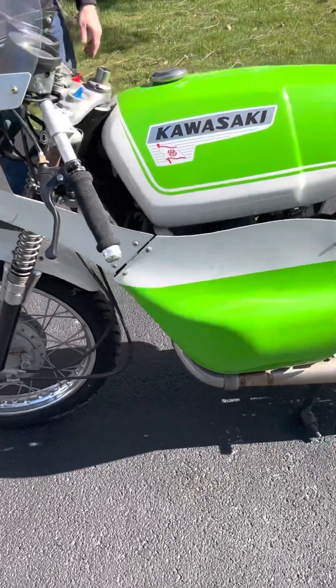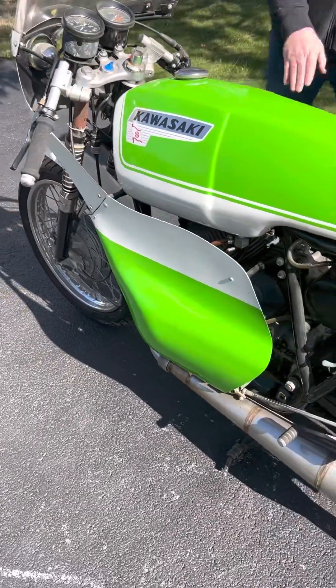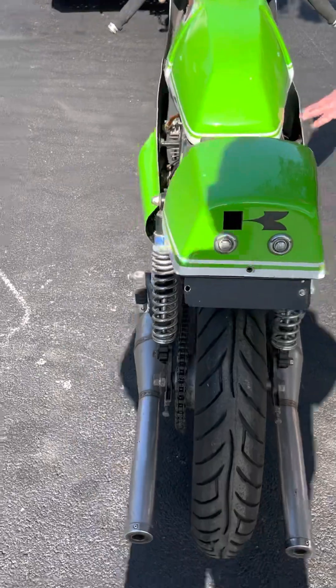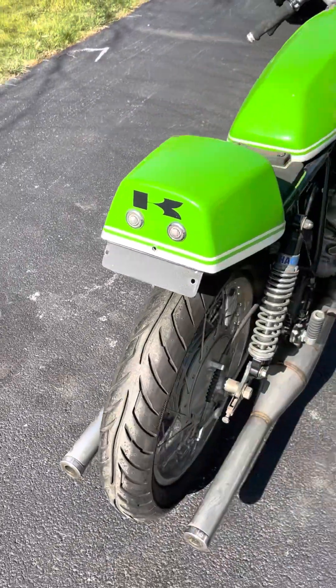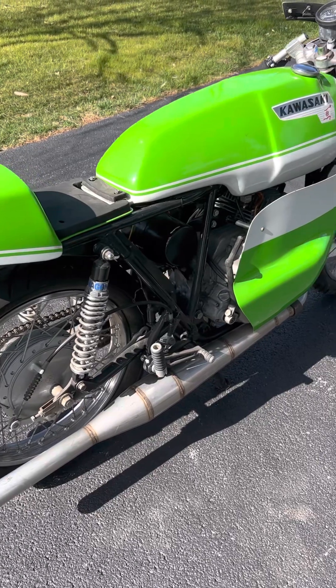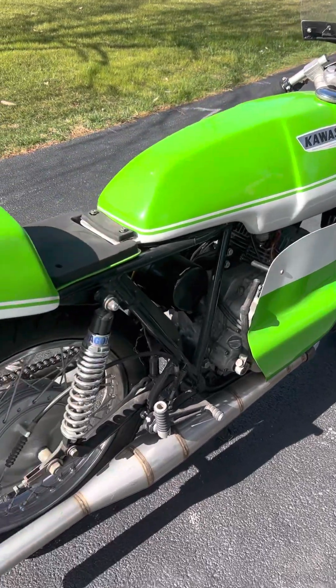Pretty much everything on it is new. Took me about a year to build. Took it down to the frame, de-tabbed it, built all the mounts myself for the bodywork. You did a good job, man. I tried to get the best stuff I could get that I knew would fit.